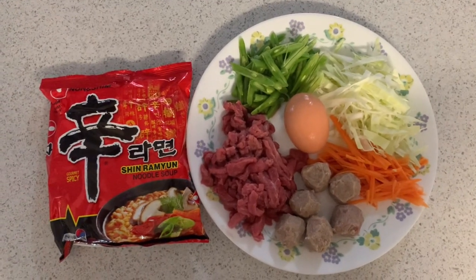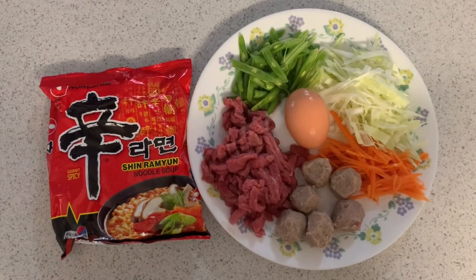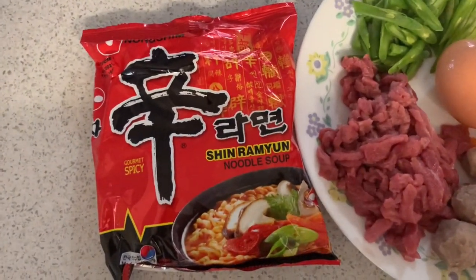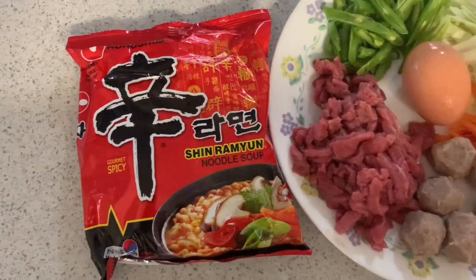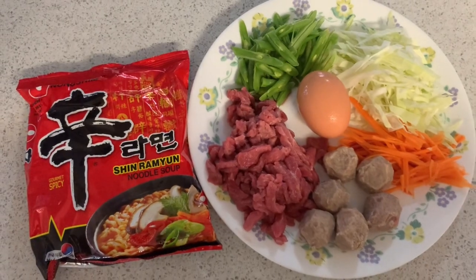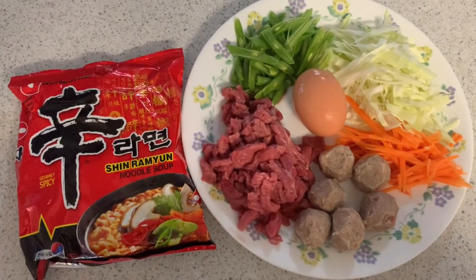Hello guys! So today's vlog, magluluto tayo ng the famous Shem Ramyun Noodle Soup. Ito yung aking version guys. Ito yung hinahalo ko tuwing nagluluto ako ng Shem Ramyun Noodle Soup.